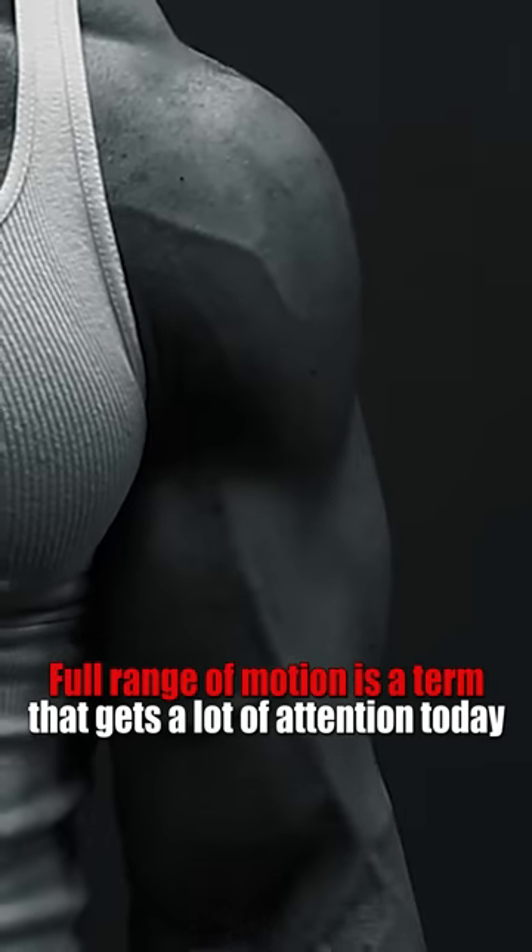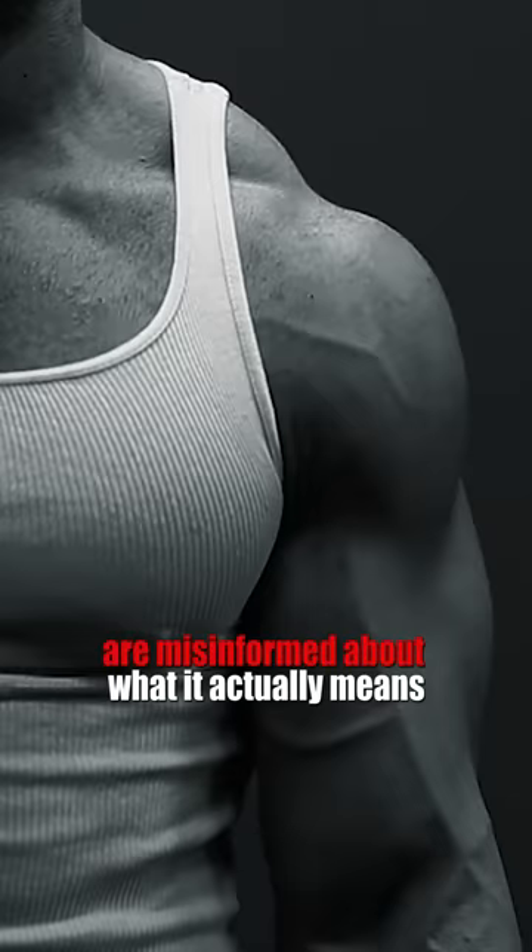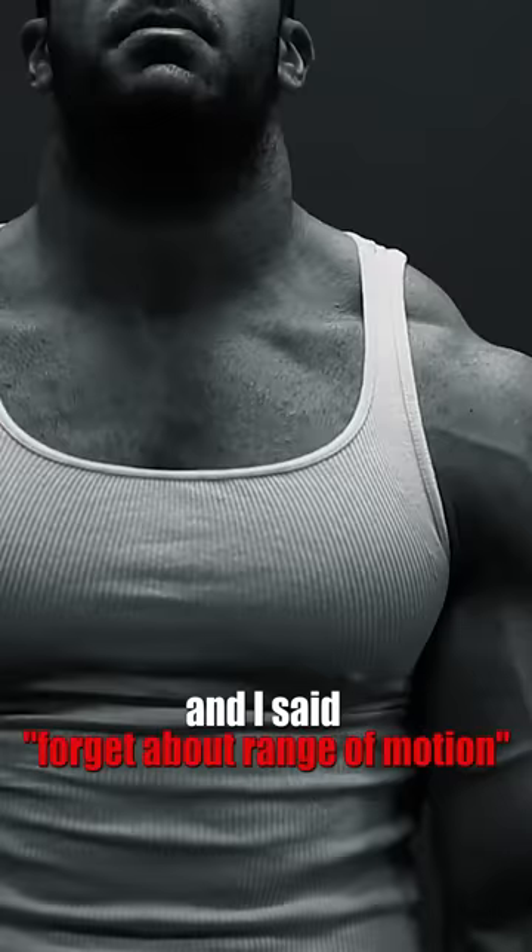Full range of motion is a term that gets a lot of attention today. Unfortunately, many people using it are misinformed about what it actually means. I made a video recently discussing trap training, and I said: forget about range of motion — just focus on a full stretch and full contraction.